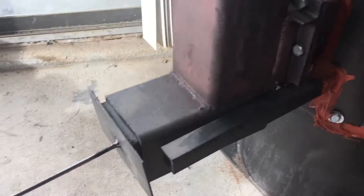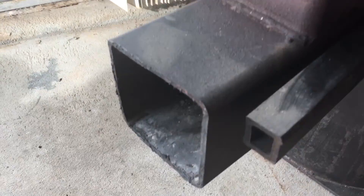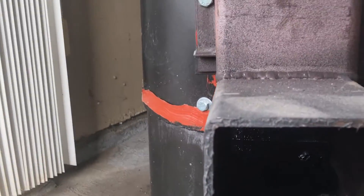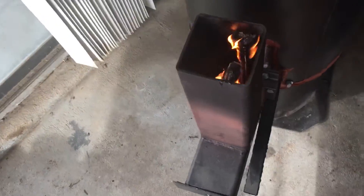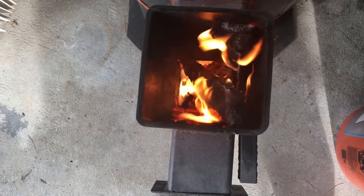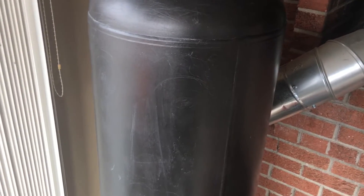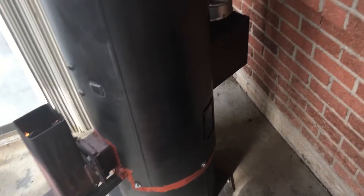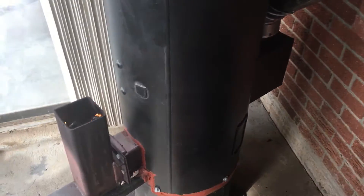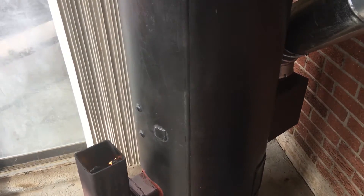Got a lower little clean out to clean out all the ashes when they're done. Secondary air. Got that draw going pretty good. Goes into a six inch round, quarter inch thick pipe. I've got it lined with perlite and then another eight inch around that. I've got the exhaust a little higher than the inlet — seems to draw a little bit better that way.